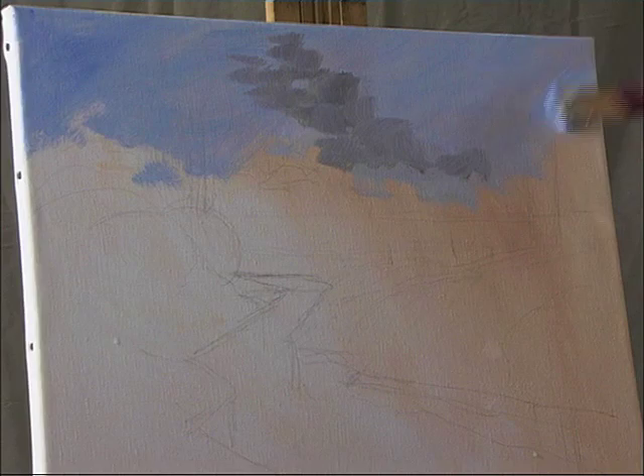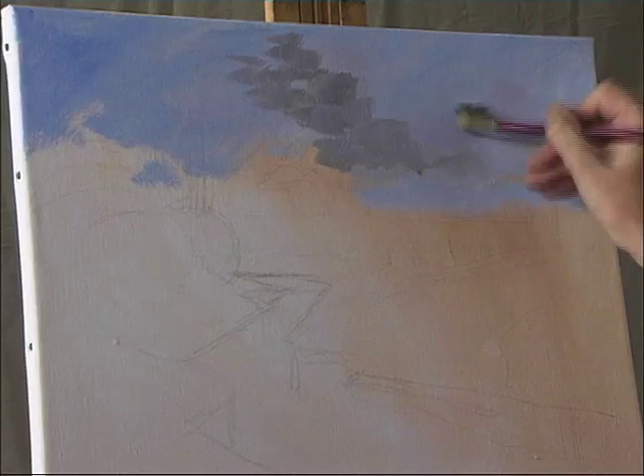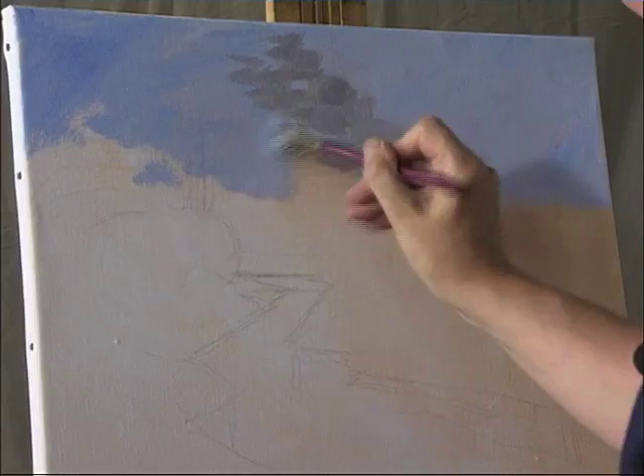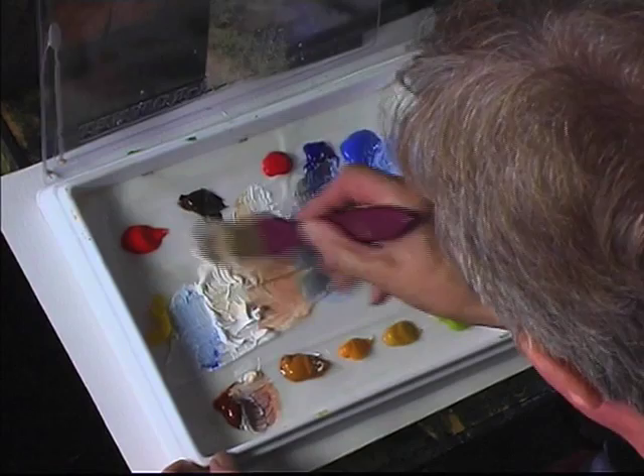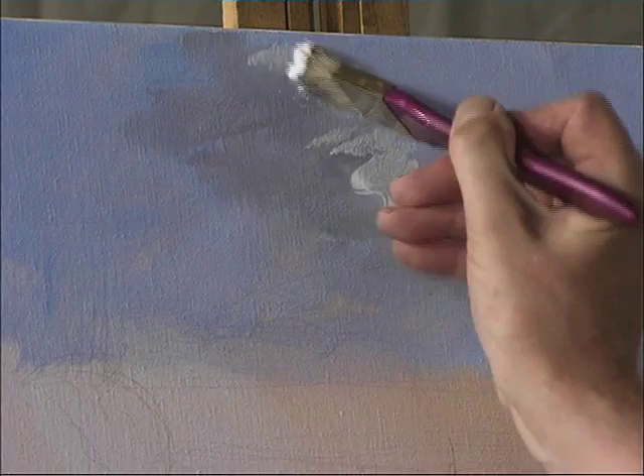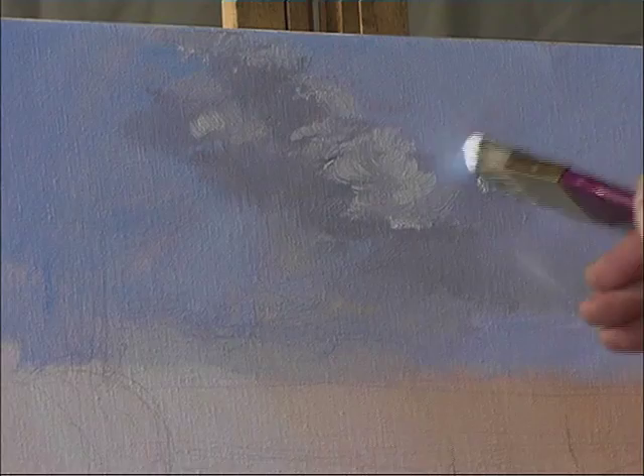Bring that right the way down to the horizon. There's the dark in there. Now I'm just going to put some highlights on the top of the cloud with some white and just a touch of raw sienna, just to make it a slightly warmer colour. Just touch that onto the top of the clouds there and blend that in. We'll come back to that a bit later — maybe put some more highlights on the clouds.